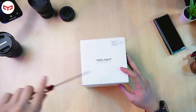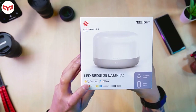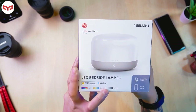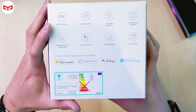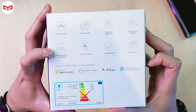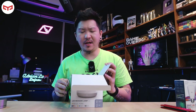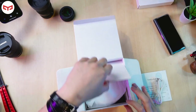Now let's look at this one — the Yeelight Smart LED Bedside Lamp D2. It works with Apple HomeKit and Google Assistant, features multiple adjustable colors, adjustable color temperature, and adjustable brightness. It includes smart voice control, remote access, color flowing light, personalized schedule, touch interaction, cozy nightlight, and a smart timer. You also receive a Type-C USB cable.